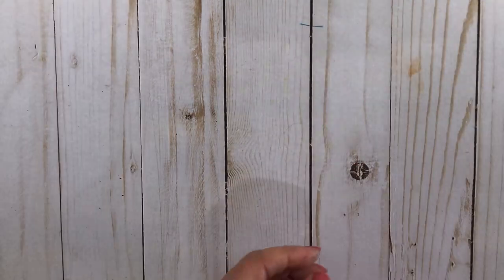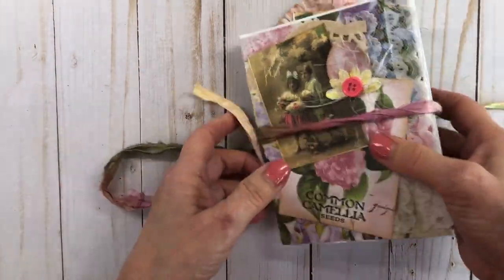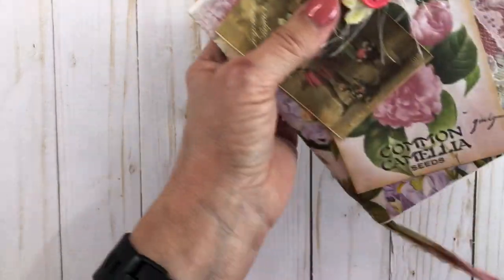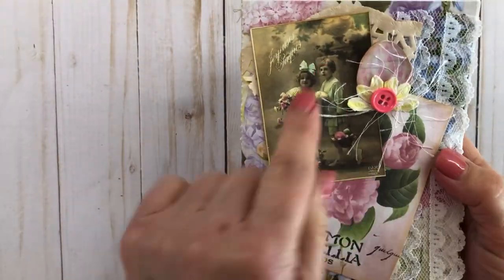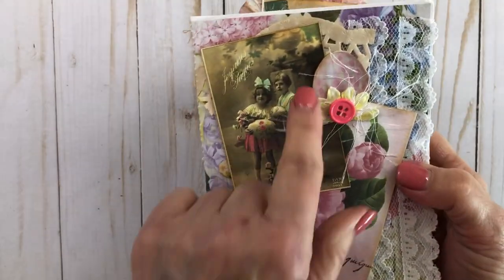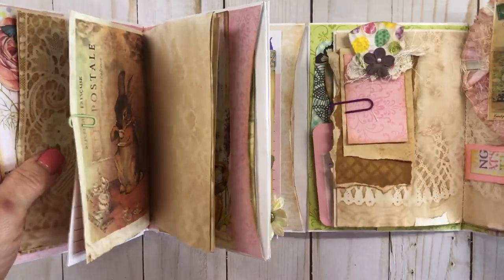This second journal I really like too because I did it a little differently. This one has more flowers on it and I used a little bit more of the vintage children imagery. I kind of did a layering effect and added a little egg, a button, and some eyelash trim on the front. So I'm going to fold this one out.